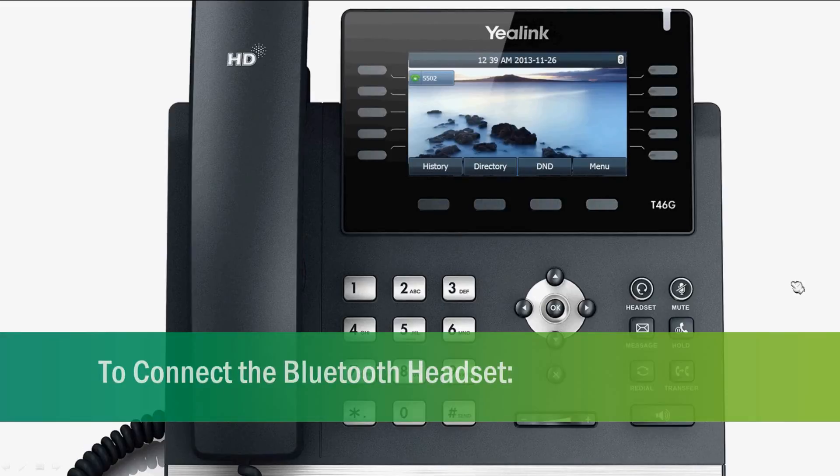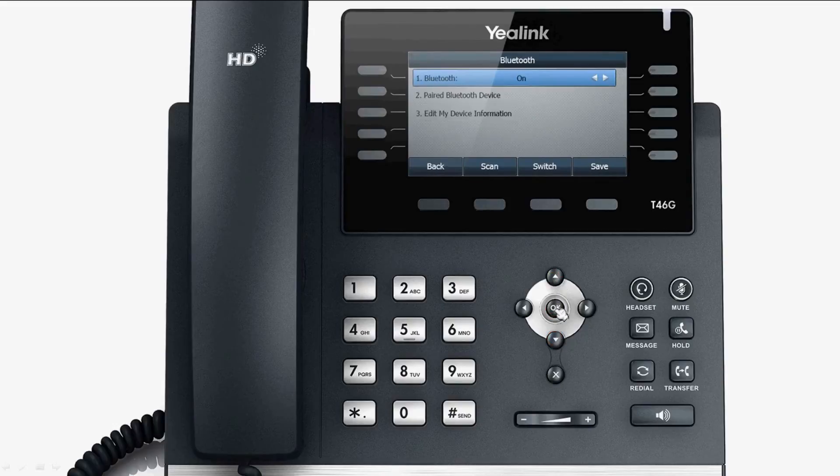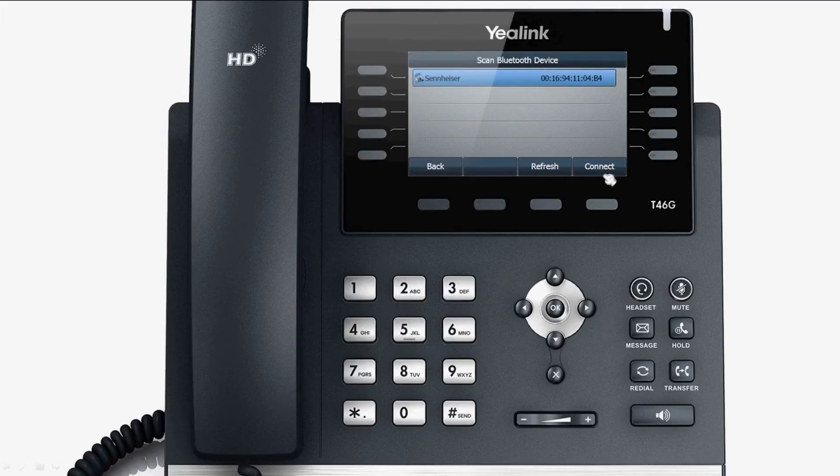The phone's interface will display the Bluetooth icon. To connect the Bluetooth headset, press Menu, select Basic, select Bluetooth, and then press Scan.